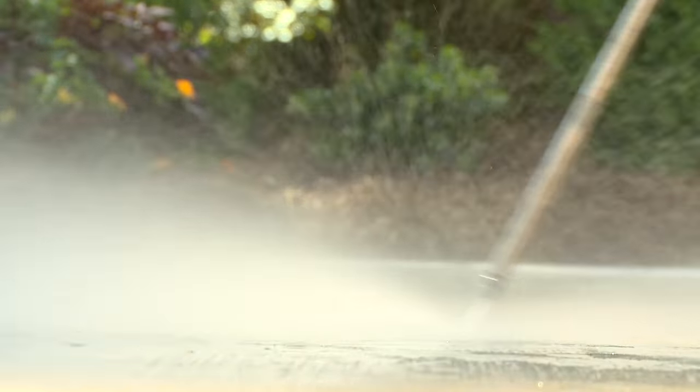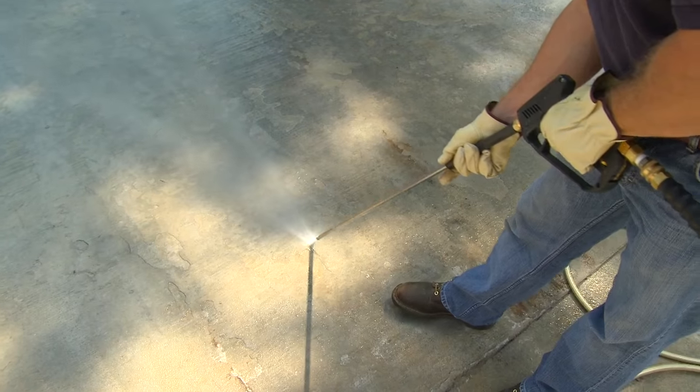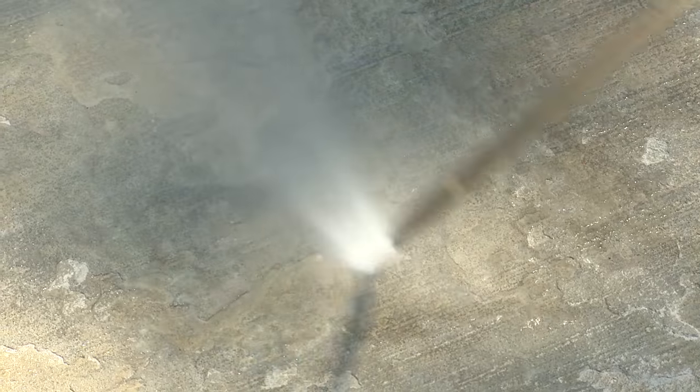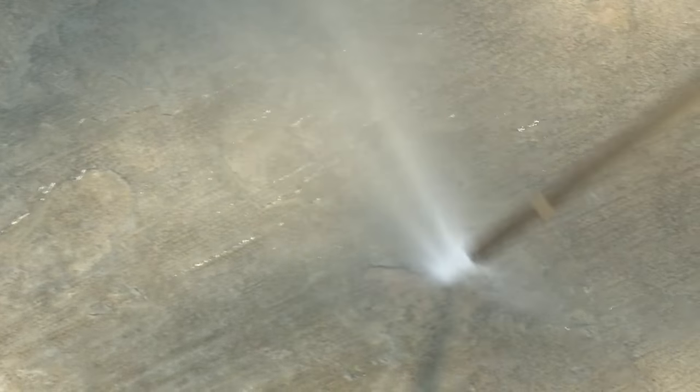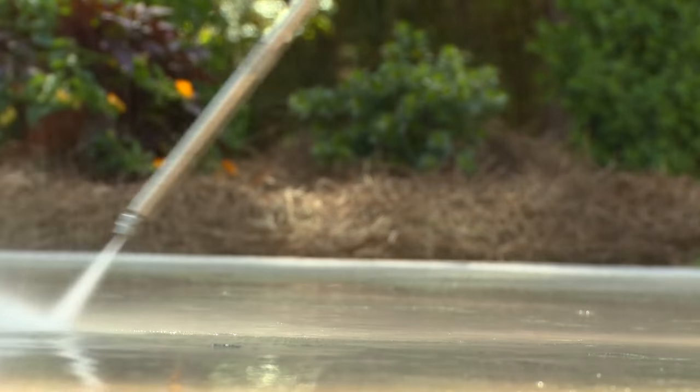As with any concrete repair project, proper surface preparation is essential for a successful result. This is especially true for Concrete Resurfacer. Old concrete must be rigorously cleaned to ensure proper adhesion of the new surface. A high-strength, 3500 PSI pressure washer must be used to remove any dirt, oil, grease, or deteriorating concrete prior to the application of Concrete Resurfacer.